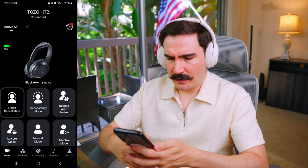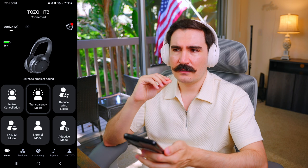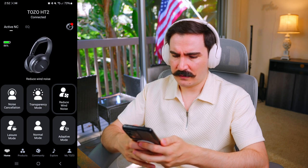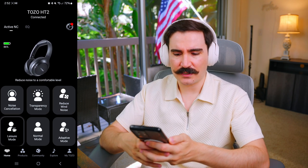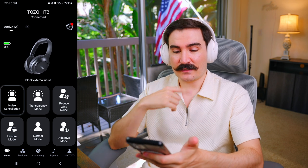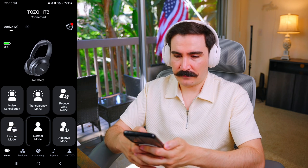Now let me see how the app performs. We're connected and can see feedback on the current state — noise cancellation is on. We can switch to transparency mode, which works pretty well with clear microphone sound. There's also an option to reduce wind sound, which is only available through the app. You can change ANC modes: leisure mode gives maximum noise cancellation, and you can dial in different levels — at the highest level I couldn't hear my voice at all.